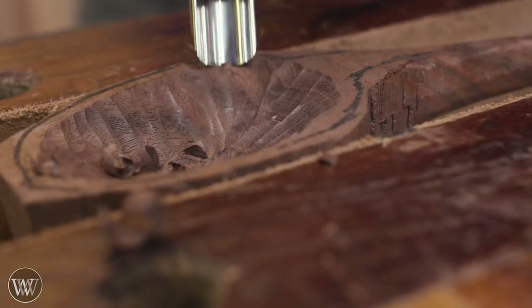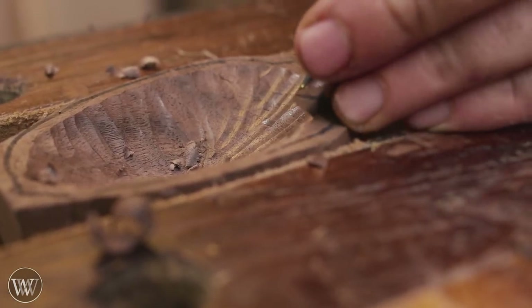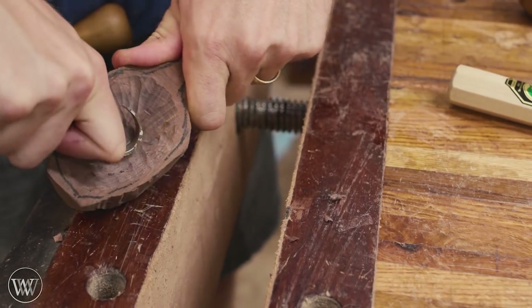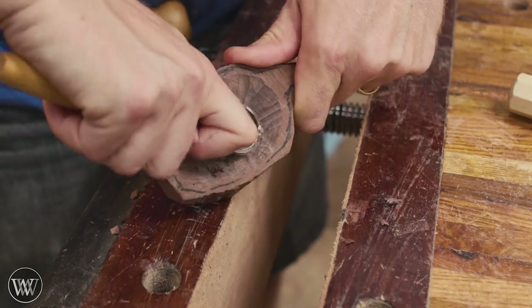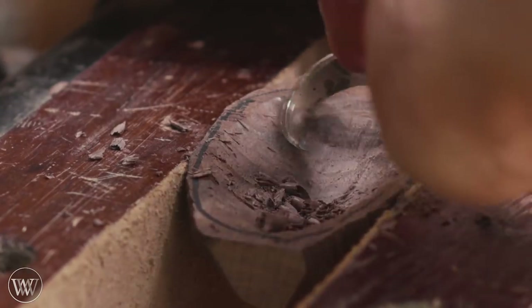I'm just going to slowly keep coming in further and further, taking off smaller and smaller bites and getting rid of these facets until I'm at a diminishing point of return. Then I can bring in my hook knife and scrape it out and smooth it out. This is kind of the finishing process for this, though we'll do a few more processes to smooth it out a little bit better. A good hook knife makes quick work of this.